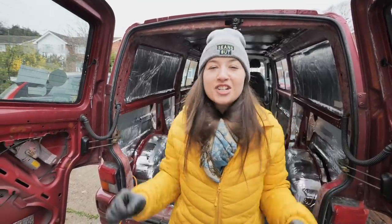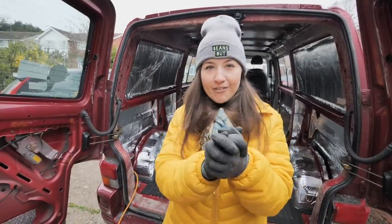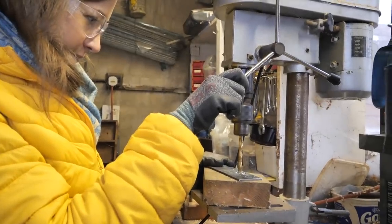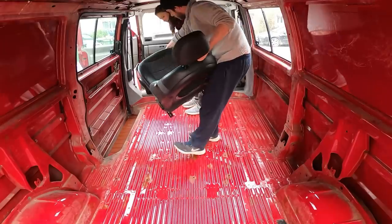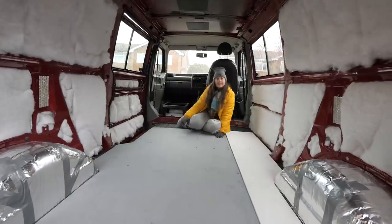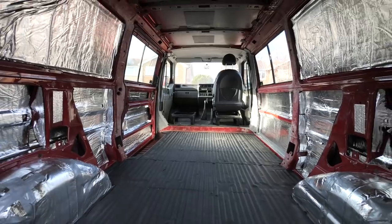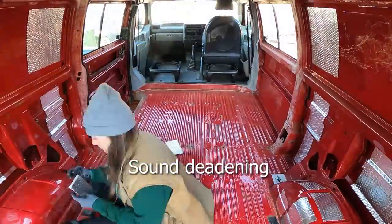Hello and welcome to van conversions for dummies part 2, where we hopefully show you how easy it is to convert a camper van with zero experience. As it turned out, it's not so straightforward after all. In this video you'll see how easy it is to make mistakes, what problems we had, and how we overcame them. We're picking up where we left off in the previous video where we did all of the sound deadening and the first layer of insulation on the wall panels and floor.